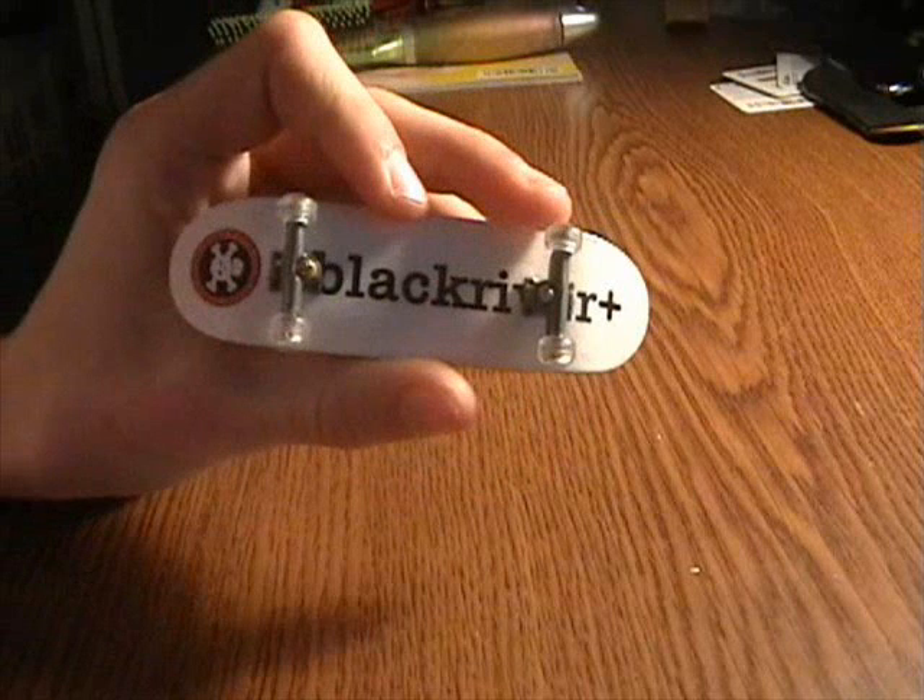What up guys, Nick's Fingerboards. I just wanted to let you know I uploaded a review to Finger Week. I reviewed the Berlinwood New Mold graphic deck.